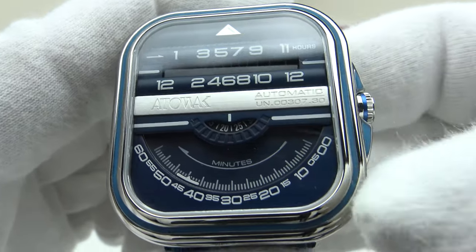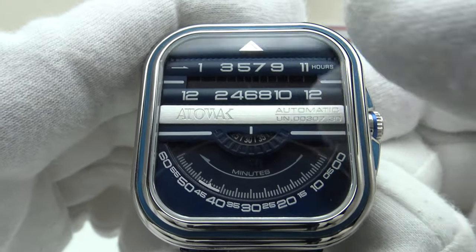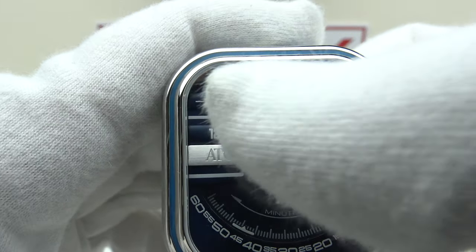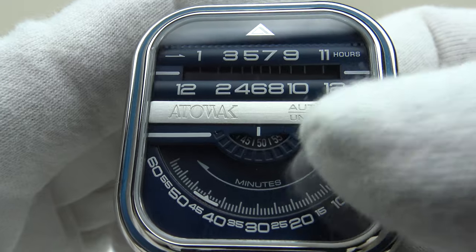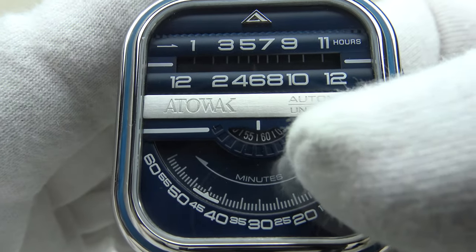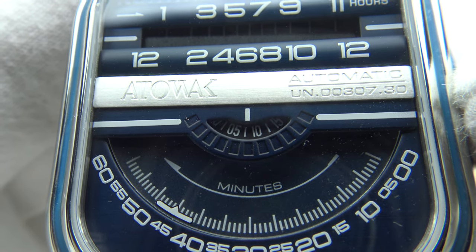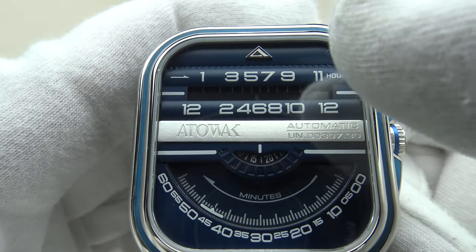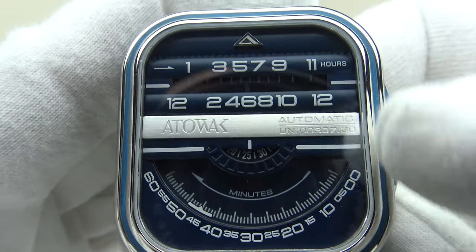The inspiration for the Windows Pro Blue was a 1970s radio, giving it a horizontal scale for a retro vintage look. Atawak modify the Miyota Calibre 82S0: rather than three conventional hands they add wheels. At the six o'clock position there's a wheel for the minutes; at twelve o'clock a horizontal scale indexed by a wheel for the hour; and in the center a third wheel on top of the cannon pinion for the seconds. So they've produced three wheels — one for hour, one for minutes, one for seconds — and it is a unique, original design.